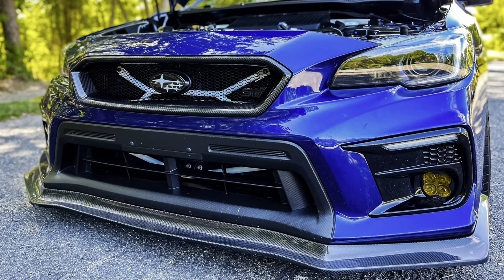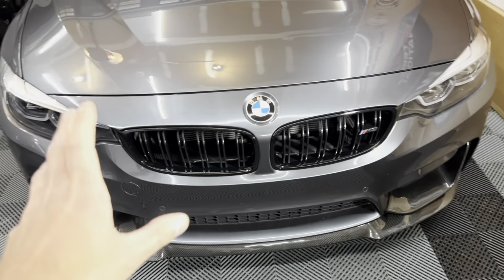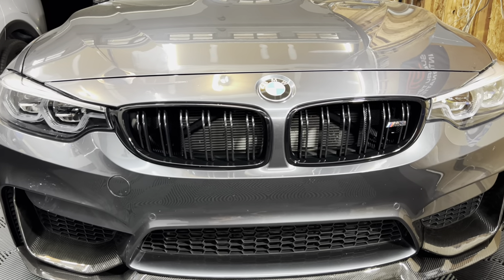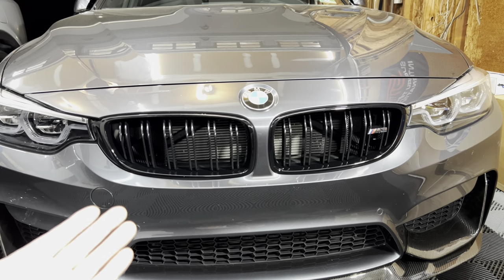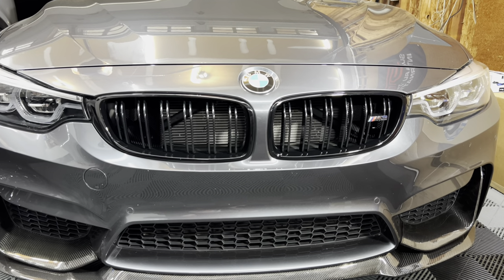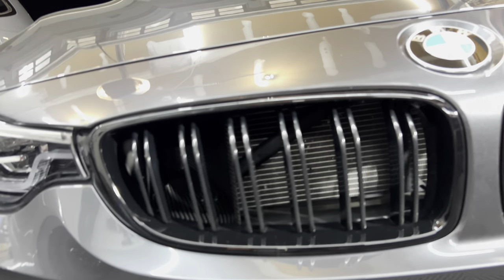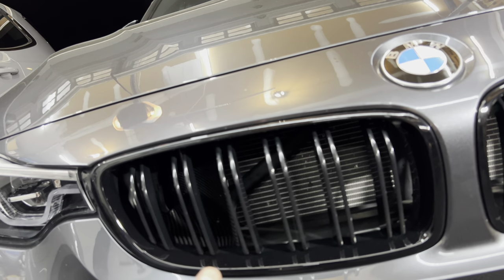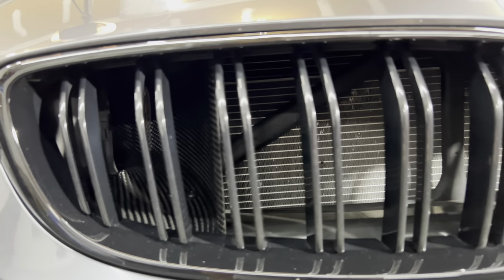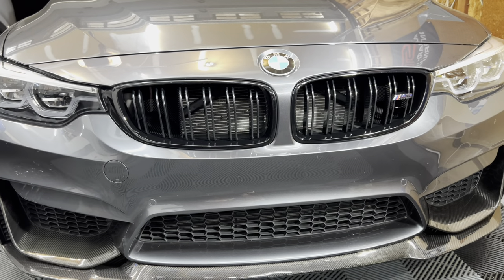I installed a very similar one on the STI — I'll throw up some pictures. I had it in championship white and it was beautiful; it added some color to the front of the bumper. On the STI there was no front chassis bar, so it was a complete addition. But on the M3 — the F80 — there's already a stock chassis bar installed. It's nothing to write home about, just a piece of metal.